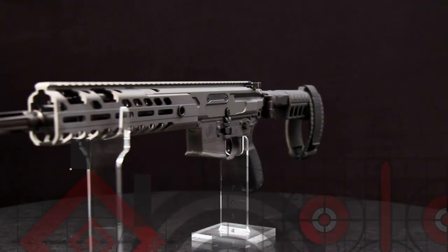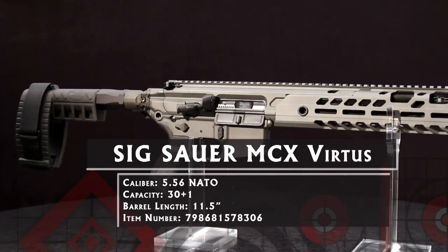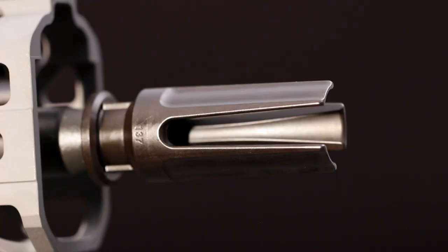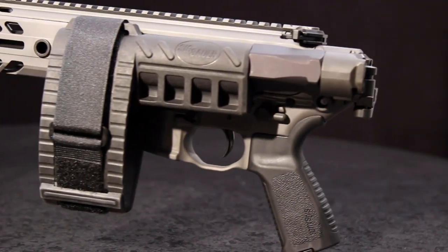It takes a lot to stand out in today's modern sporting rifle market, where you can build a pistol in almost infinite configurations. What if you could buy a pistol with unsurpassed ergonomics that lets you change calibers with the turn of a screw? That's the SIG MCX Virtus, which we see here with a pistol-stabilizing brace.